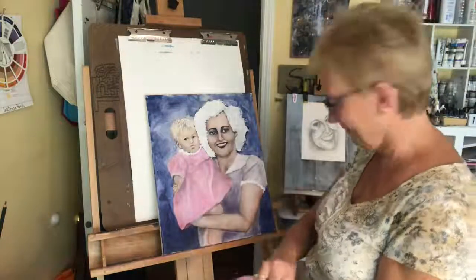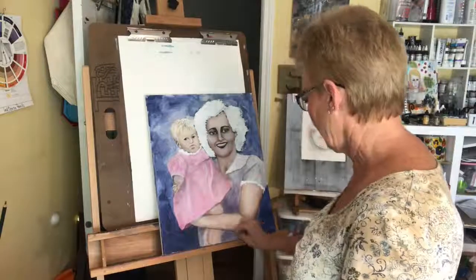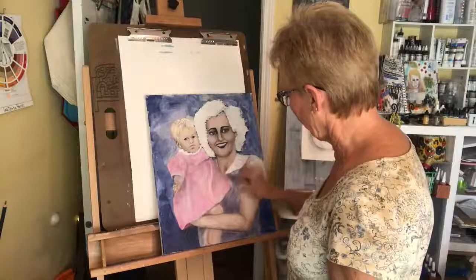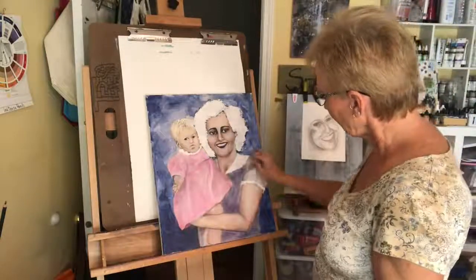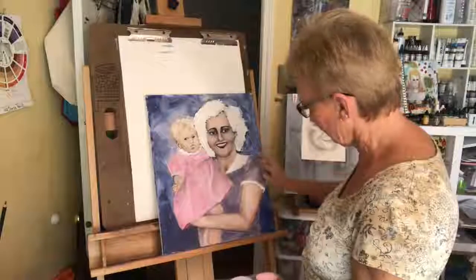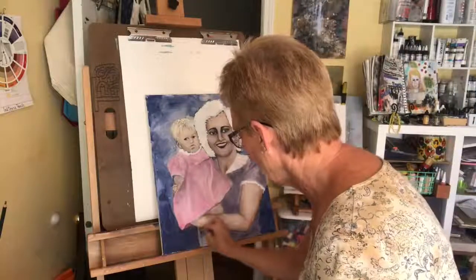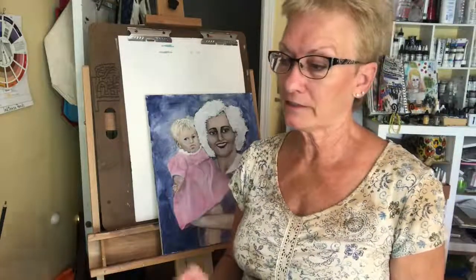Doesn't she look weird with white hair? Well, she actually didn't — when she got older she had white hair and looked pretty good, but in this picture it was weird. I'm going to leave her with a white color and sit on the decision for now. If I end up not liking it, I can go back and erase it. Okay, that's all for this segment — thank you very much for joining me, and I look forward to seeing you on the next one, which will be segment 13.